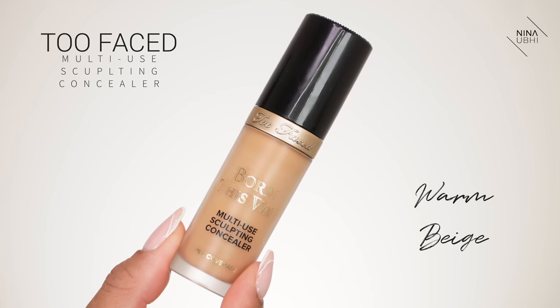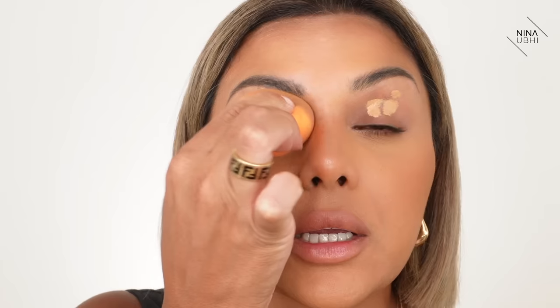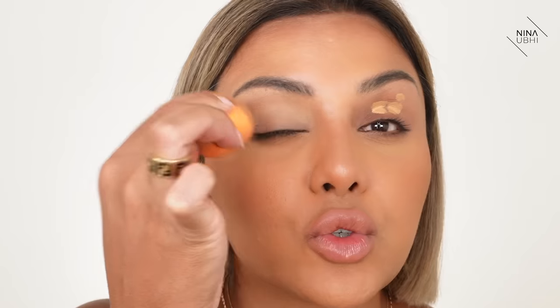I'm applying my Too Faced Born This Way Multi-Use Sculpting Concealer in Warm Beige — it's a darker shade than I usually use because I am a lot darker right now. I'm just putting a couple of dots on my eyelid. Then I'm getting my Real Techniques Complexion Sponge, which is slightly damp from earlier, and pressing the concealer into my lid. This gives a super nice clean finish to the eyelid.